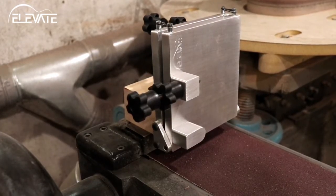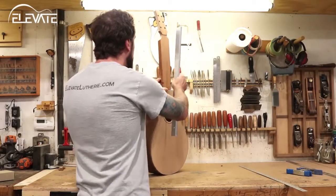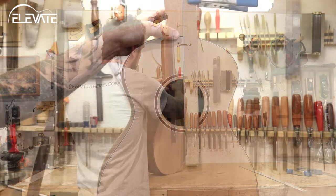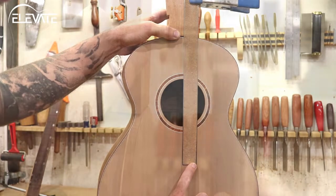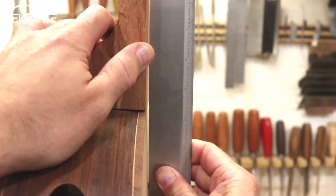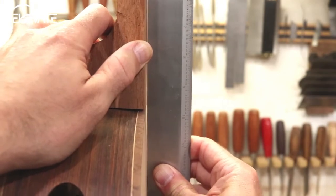Once the jig is attached to your machine, it's ready to use. To begin, inspect the fit of the neck blank to the body and make note of how the pitch and angle need to change. An easy method for doing this is to use center lines for the pitch and a straight edge held down the length of the neck for the set angle. In my case, the neck needs a bit more back set and the nut needs to move towards the treble.